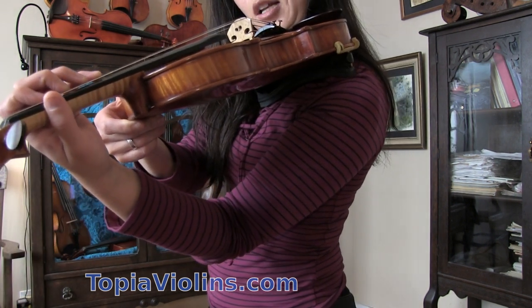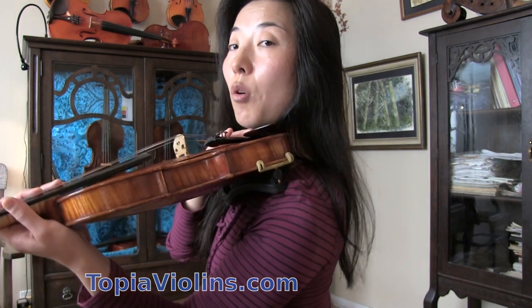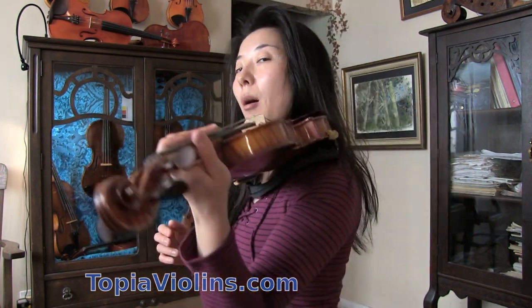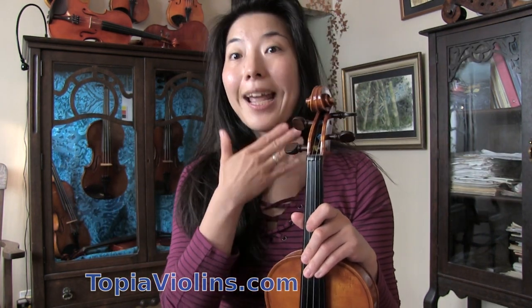A common mistake that a lot of people make is trying to hold the violin with their hand, because often they are not holding the violin firmly enough with the chin. Sometimes the violin is positioned too far to the end of the chin, so it's not held strongly enough by chin and shoulder, and you have to take over with your left hand — which is not good. You need your left hand completely free so you can shift and do vibrato.